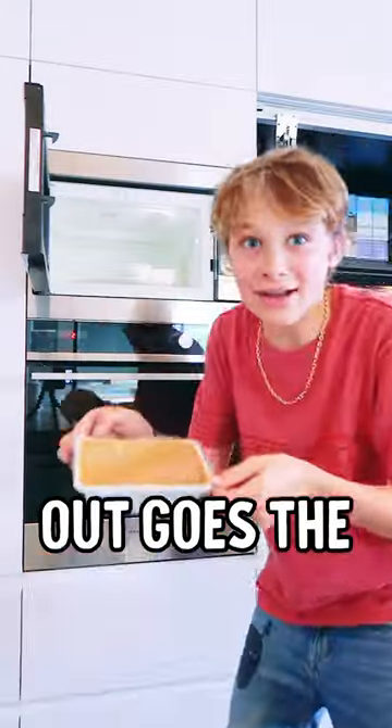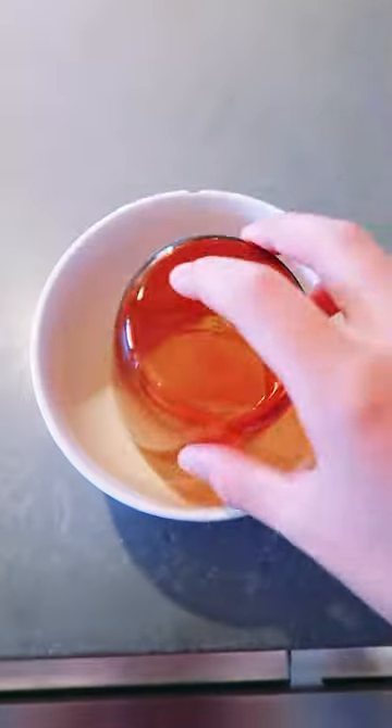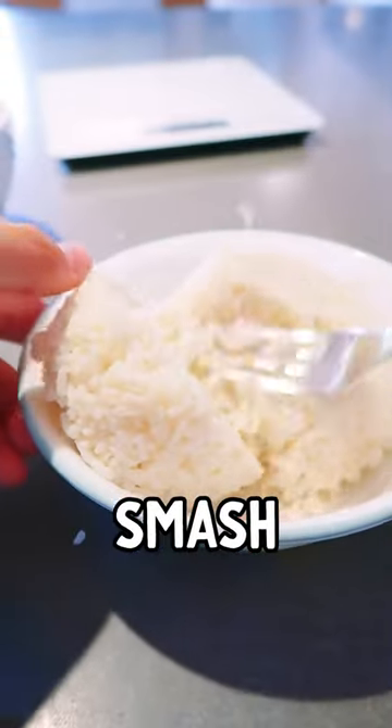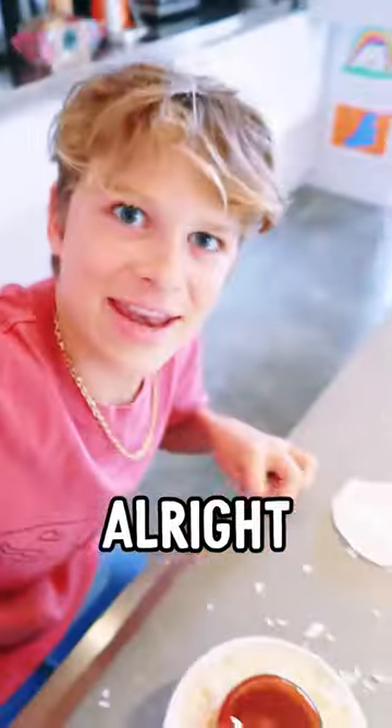Wow. Out goes the curry, in goes the rice. They used a big bowl and a cup, just like that — done. Oh, the rice is kind of stuck together, so I'm gonna have to mash it up. Mash, mash, mash, mash — fix. Now it should work if we just push it in. This does make a mess.